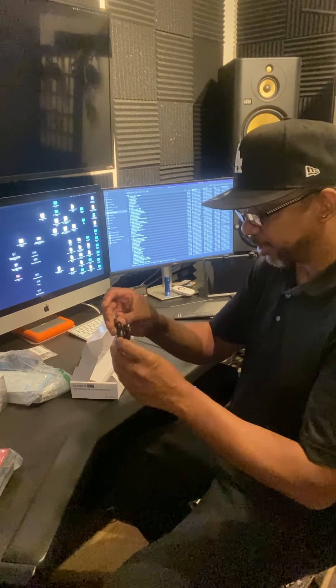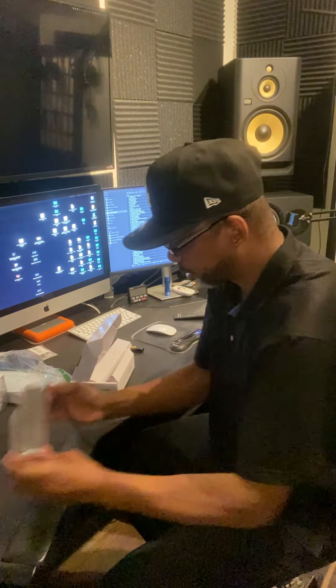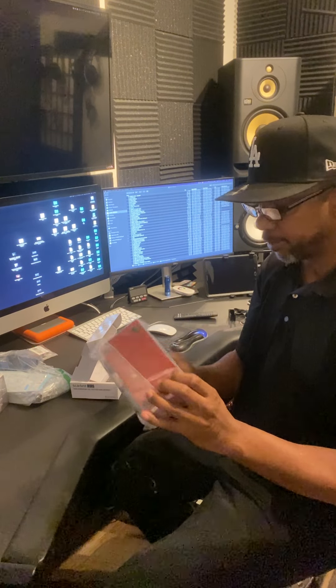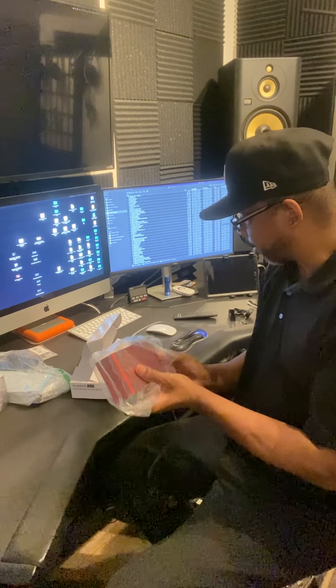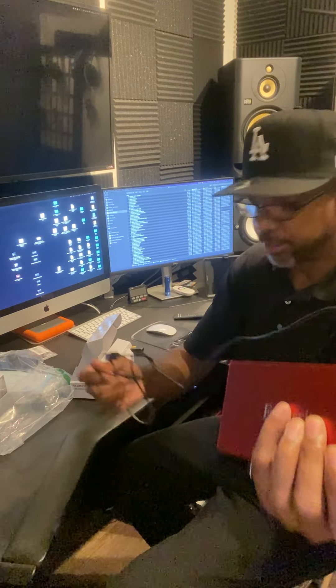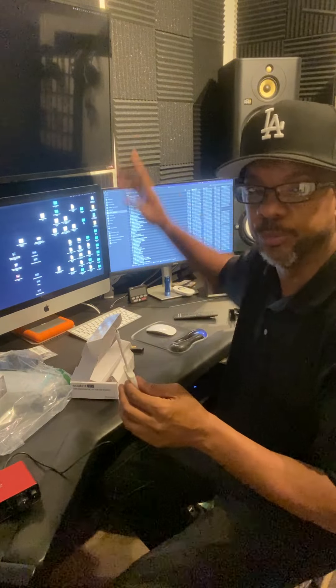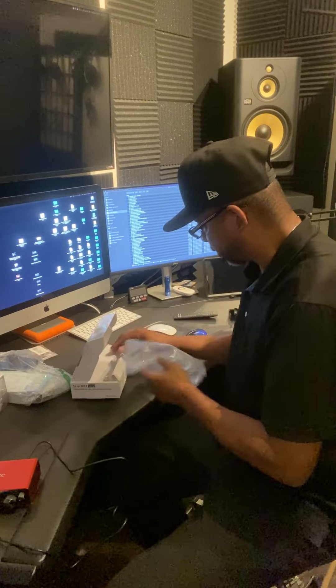Everything depends on what cables they sent me. This type of cable is a USB type, and I can see where it goes already — it goes into the back of the interface like this, and this will connect right here. Then this connects here, and the phone would be powered by how it's connected. You connect the power there, and the audio will light this up. I can test this with the tablet since I'm recording with my phone.